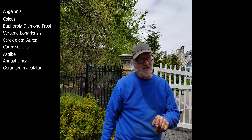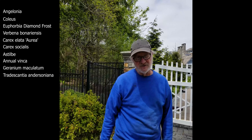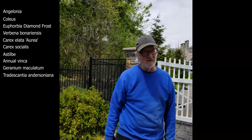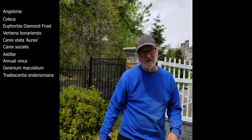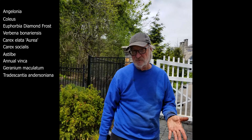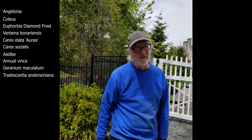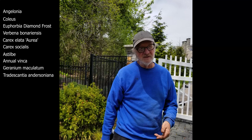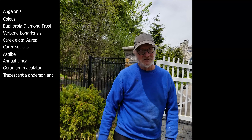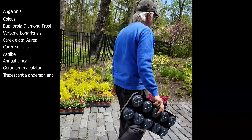One other issue we have is the Tradescantia andersonii — spreads everywhere. Spiderwort. This is one that spreads by runners. The Tradescantia ohioensis and virginiana can tend to reseed in a lot of places initially if you have minimal competition to compete with the seedlings. But the andersoniana species spreads everywhere — you see how it carpets. I'll show you how it can be a nuisance.